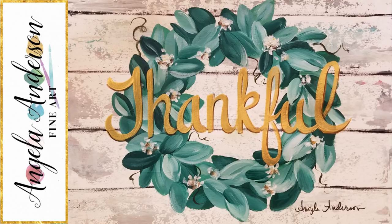Hello, this is Angela Anderson. Thanks for joining me today. In this video I'm going to be showing you how to paint this wreath — a eucalyptus wreath with a faux wood background, and I'll be showing you how to do the lettering too. So it should be a good project. The leaves are very easy; it should be a good beginner project. The words are a little bit more difficult but I'll show you a few different tricks to help you do them a little bit easier.